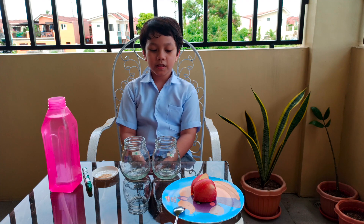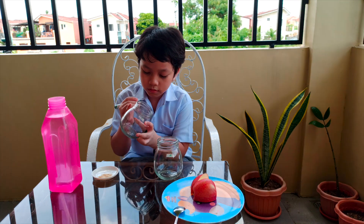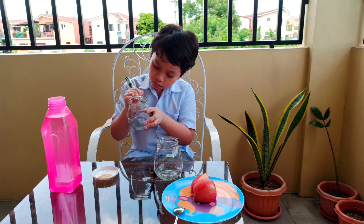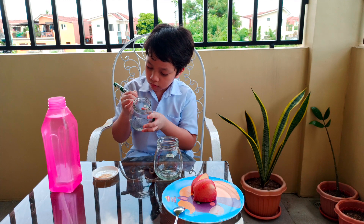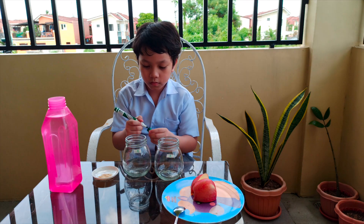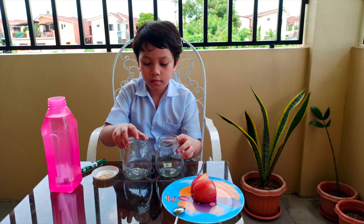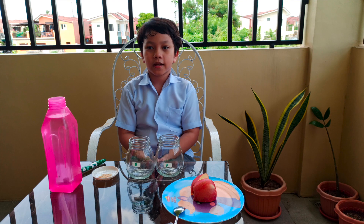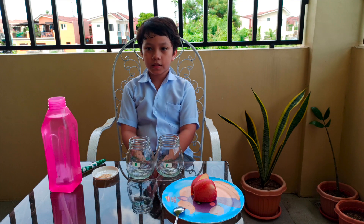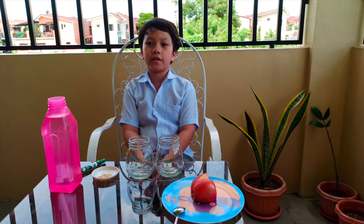First, we need to label each glass — glass A with water and glass B with water and vitamin C. This will help us monitor the changes in color in the presence of oxygen.